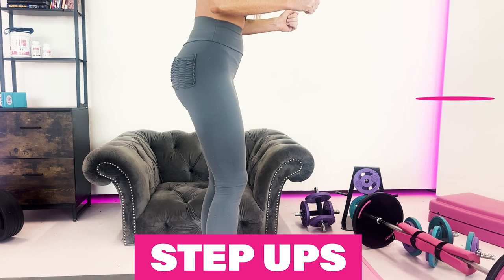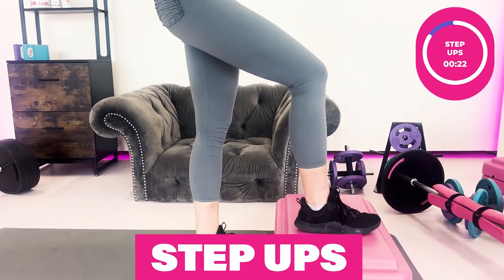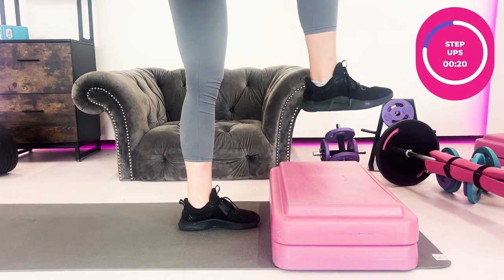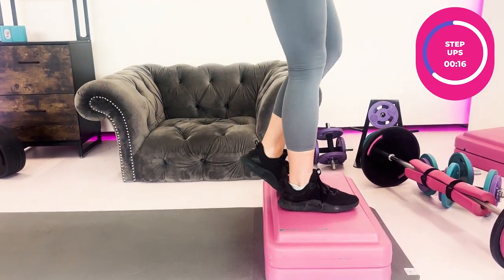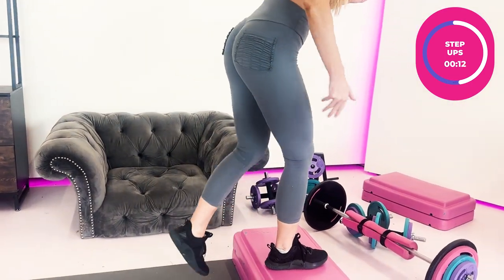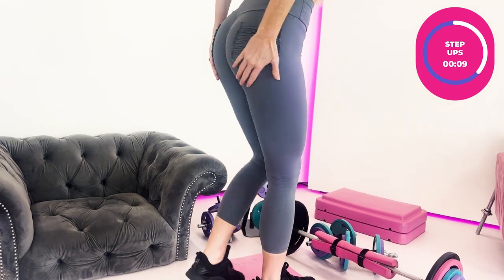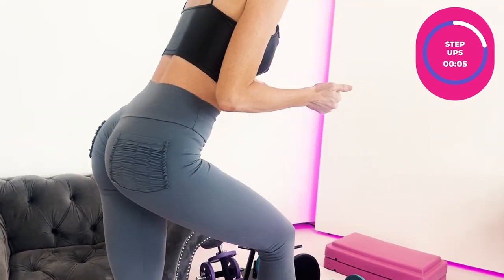The step up is another great exercise. Starting as a beginner, use only one or two steps, and as you get more advanced, use a higher step. Dig your heel into the step bench — these are great for your posterior chain and can be really stabilizing and helpful for those knees.